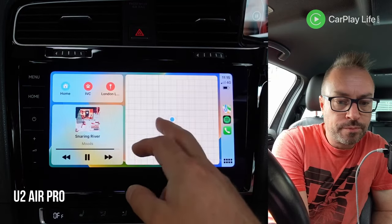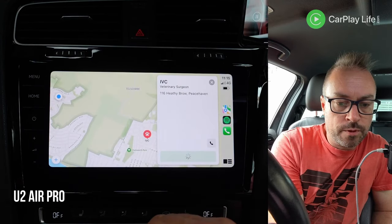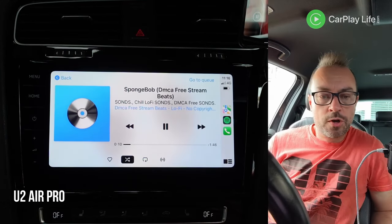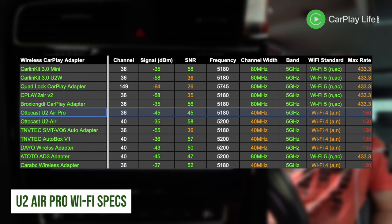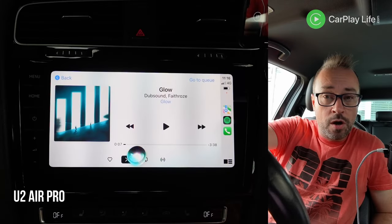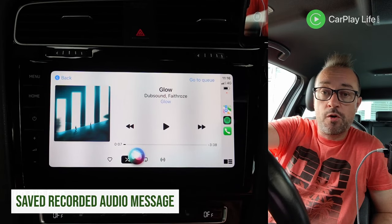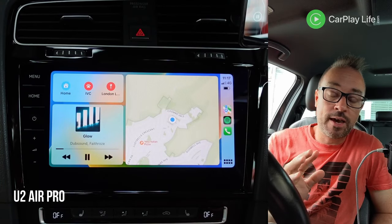Let's have a play around — go into the main menu, do a jiggle, set navigation up, that's all fine. Audio is playing already. Try the wheel controls — about a two second delay on the audio, which is pretty standard. Tried Siri: Hi, this is Anthony from CarPlayLife.com and this is an audio test using the U2 Air Pro wireless CarPlay dongle and this is an audio test using the microphone in my Golf. That was good — not much delay. Probably a little bit better than the Air on the lag.